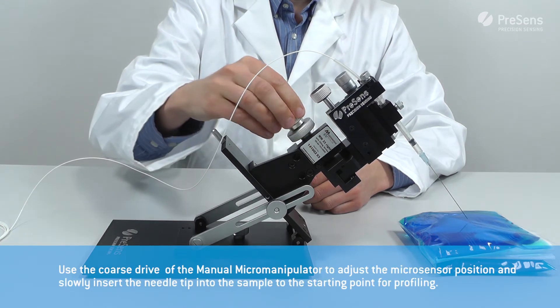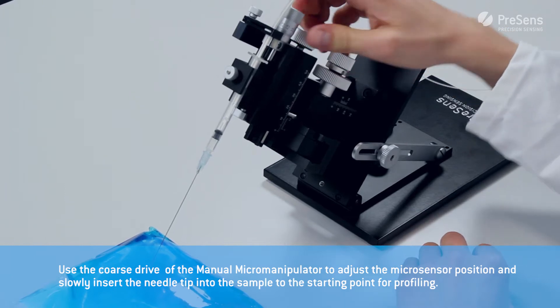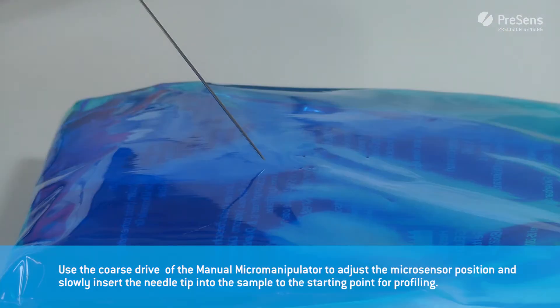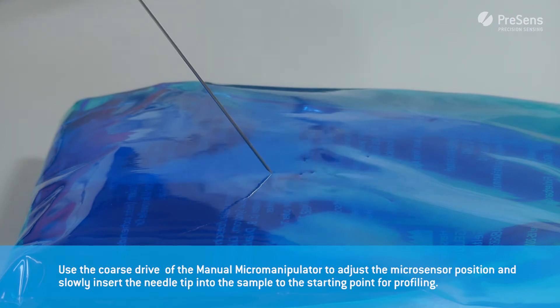Use the coarse drive of the manual micromanipulator to adjust the micro sensor position and slowly insert the needle tip into the sample to the starting point for profiling.